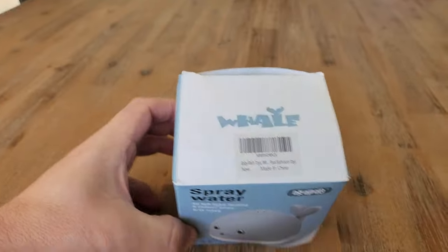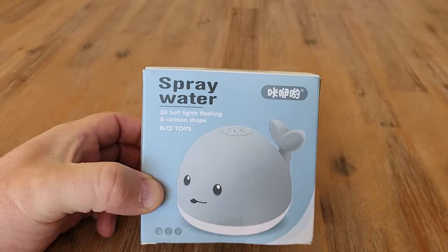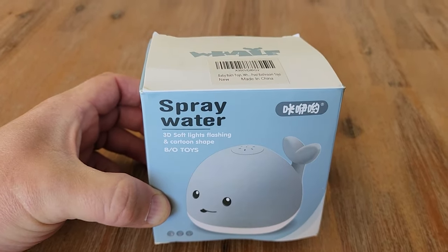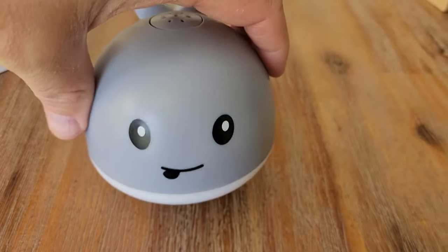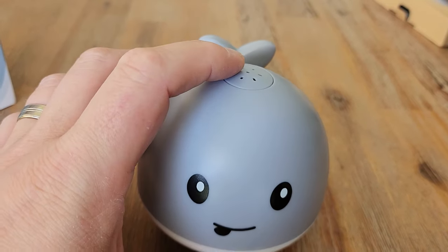Here we go with our review for the whale baby toy. This is a bath toy — you basically put it in the bath and it's had lots of fun. So let's open this guy up just to show you what's inside. He's pretty cute, let me tell you. This type of face on toys is really popular at the moment.